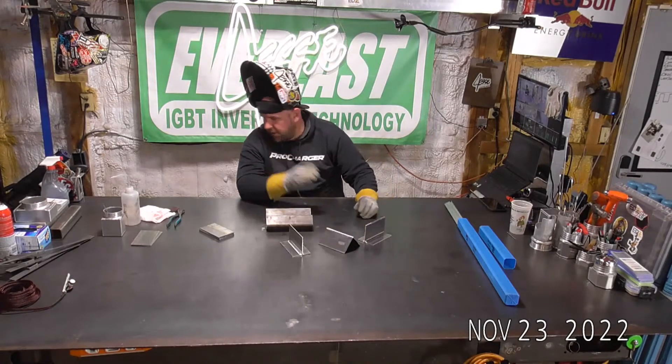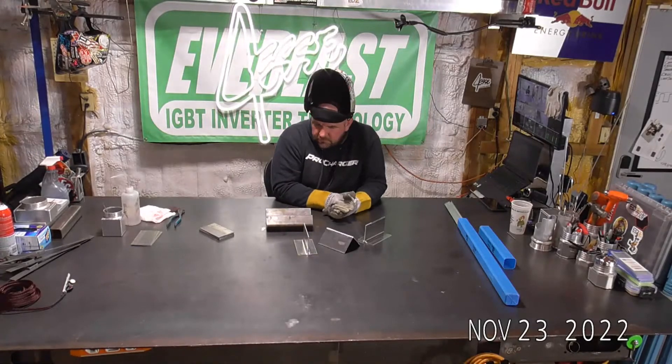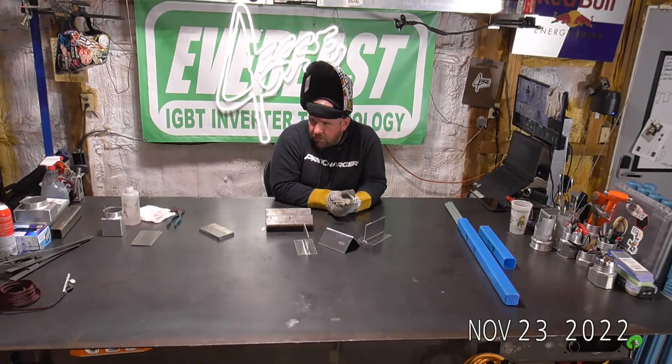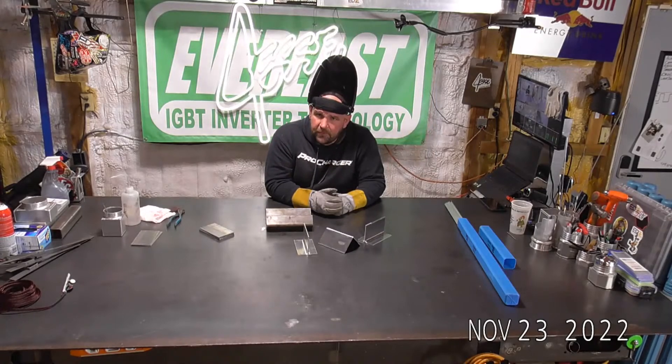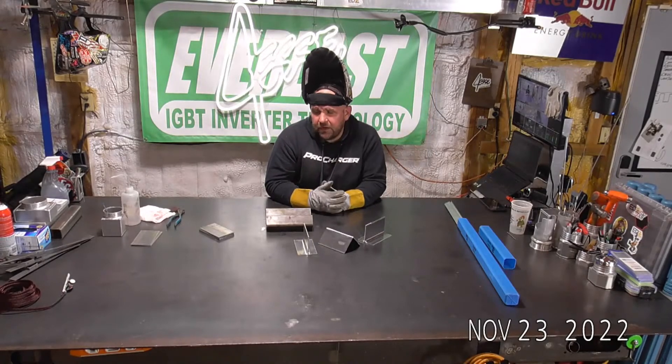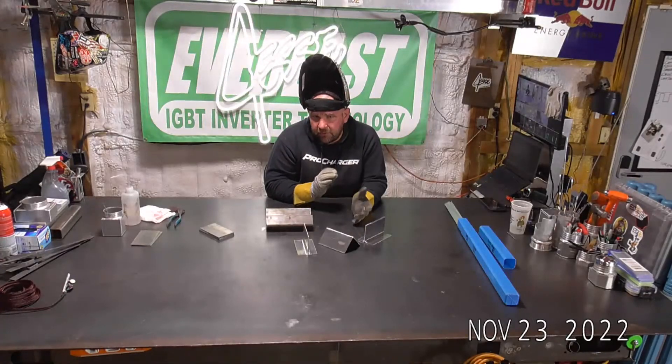Anyway, yeah — nice little run through on the new Typhoon. We'll be releasing more information on it as we get closer to releasing the machine. It is available on the website for pre-order if you guys want to check it out. Some of the preliminary specifications are listed on there — they are going to change a little bit as we get the thing more dialed in, but what's listed is going to be the minimum.